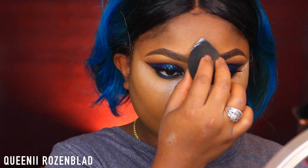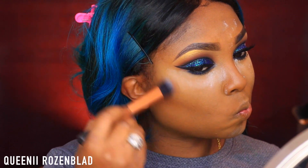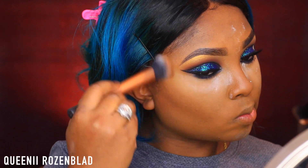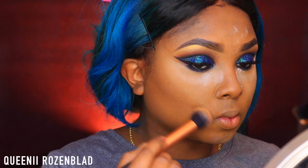Now I'm going to go in and contour using my L'Oreal Infallible Pro Matte Powder in Shea Coco and a synthetic contouring brush from Real Techniques. I'm just going to use that to define my face, warm up my skin, and add definition to my cheekbone area, my forehead, and my jawline.